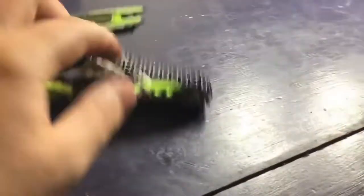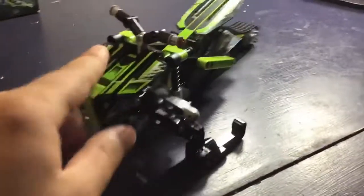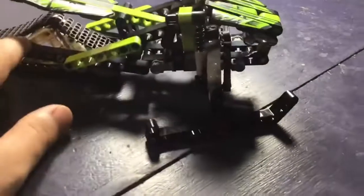So, nice tracks on the back, seat on the bar — this looks really cool.